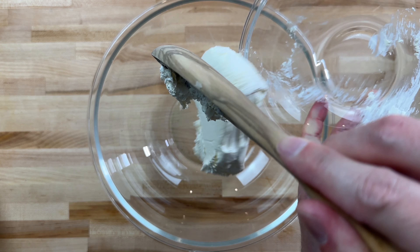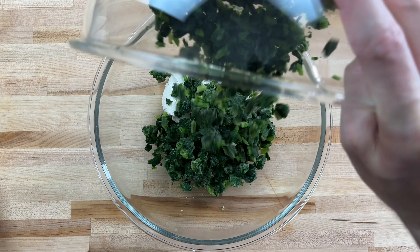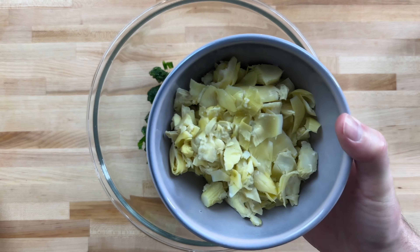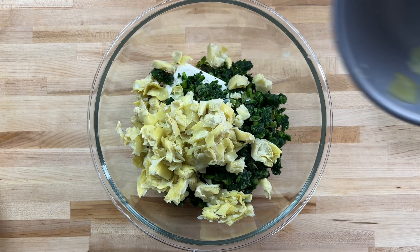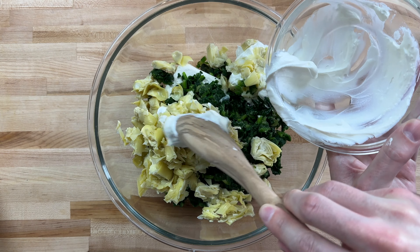Start out by adding cream cheese to a large mixing bowl. Then we'll add some frozen spinach. You can use regular spinach, but frozen is a lot easier to handle and it holds up a lot better under the heat. We'll add artichoke hearts, sour cream, and a bit of mayo.